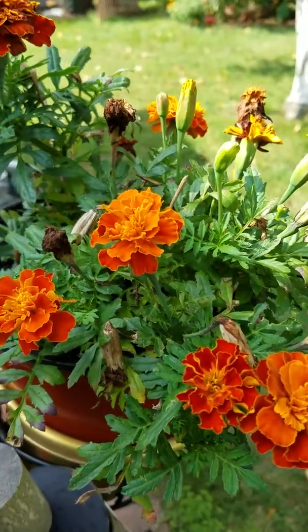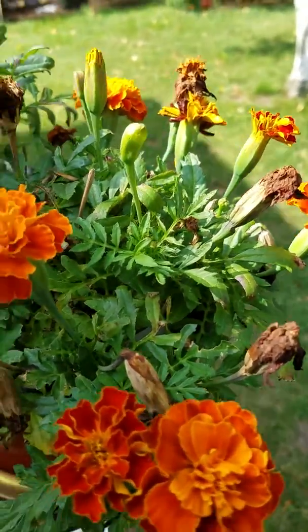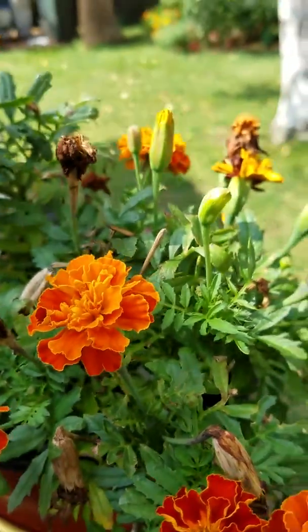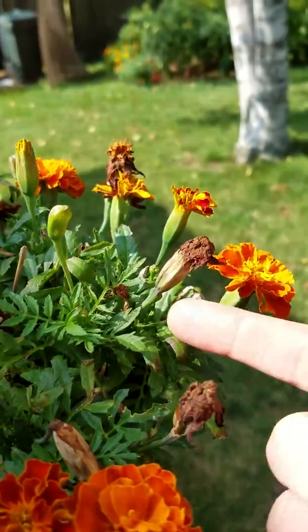In this container I have many blooming marigolds, and I have some marigolds that are waiting to bloom, and I have some blooms that are closing up and starting to seed.